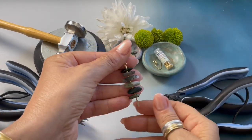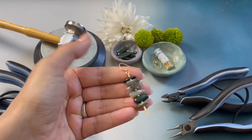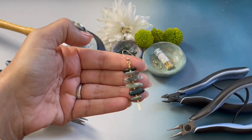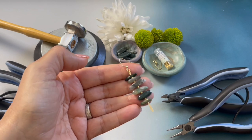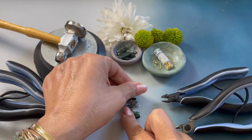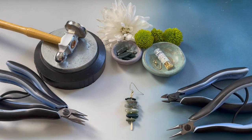Hello and welcome to this episode of Creating with Howe Craft. My name is Denise Yazback-Moore with HoweCraftCollection.com. Today I'm going to be showing you how to create my moss earrings.